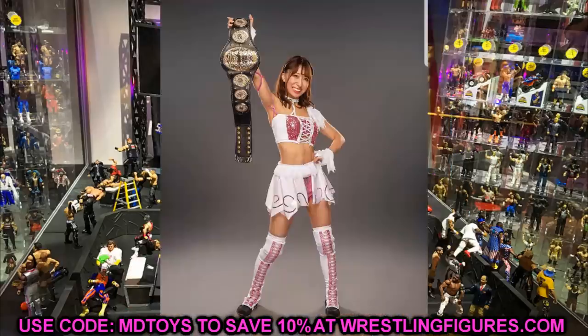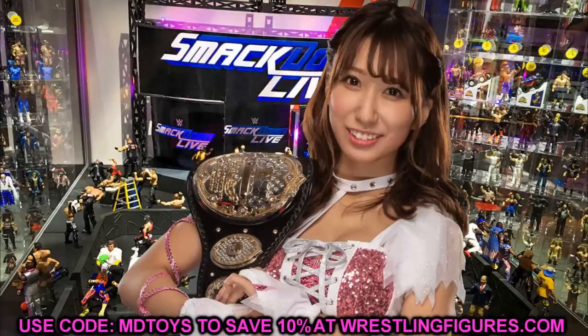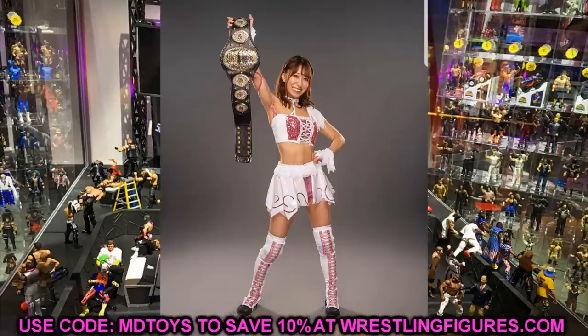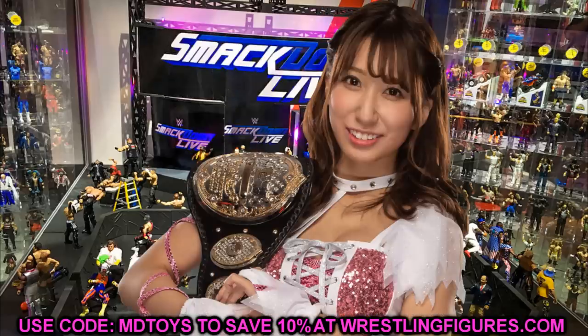I imagine Riho's figure will look really great. I can't wait to see what she looks like next to our other women's collections — the new Elite Bayley, Ultimate Charlotte, Ultimate Becky, Nia Jax, Sasha Banks, Asuka, Io Shirai — all those figures. Riho is going to be our first women's in-ring competitor figure from AEW outside of Brandy Rhodes.